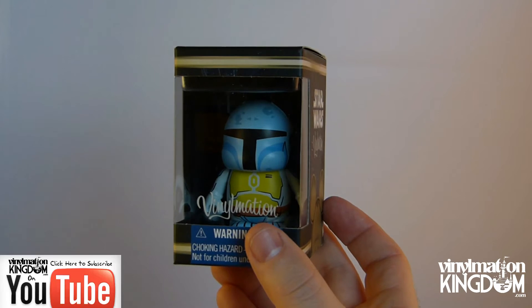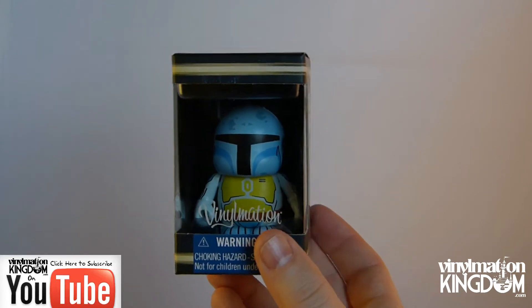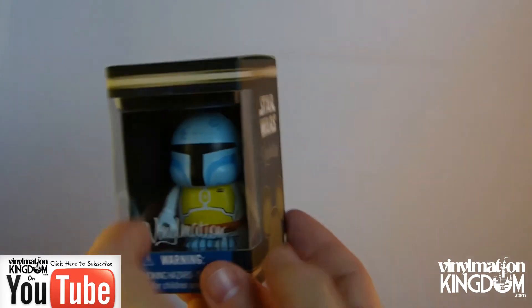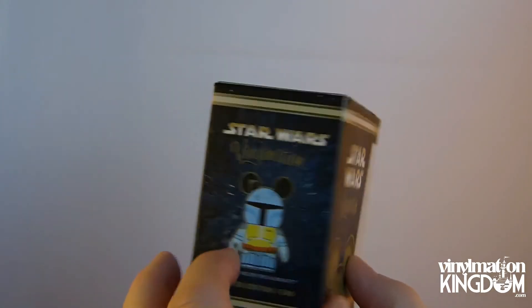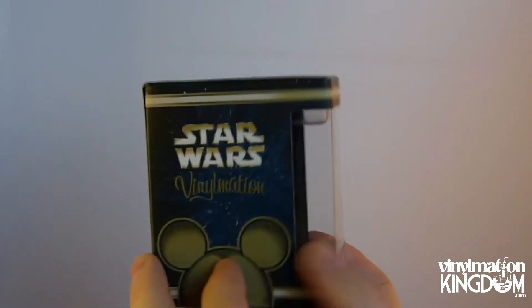Hi everyone, it's Roger here from VinomationKingdom.com with a quick look at the Holiday Star Wars Boba Fett. This was released in November 2014. It's a limited edition of 1500. It features a special holiday theme — this was based on an original cartoon released back in the 70s, and they just decided to release this one here.